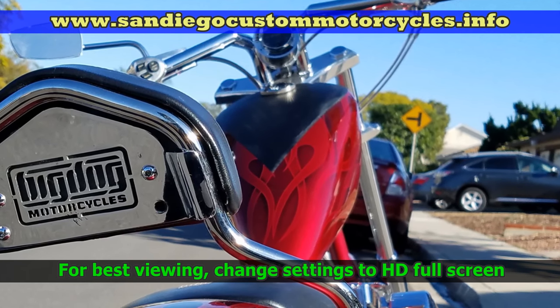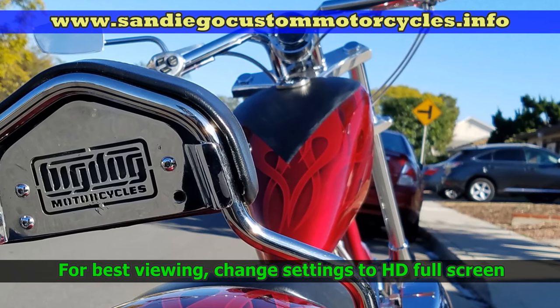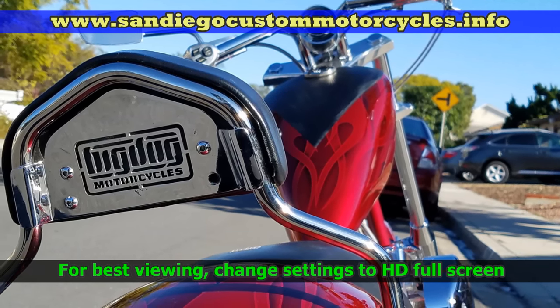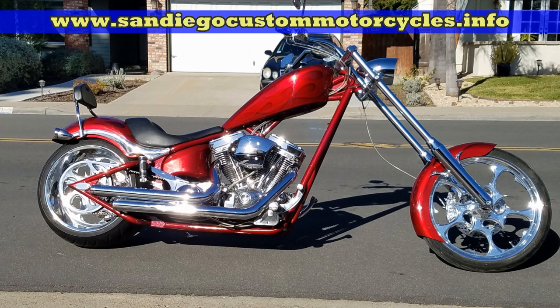Big Dog primary oil change. I always do the primary oil and the motor oil at the same time, but the video on the motor oil was running too long so I broke it up here.